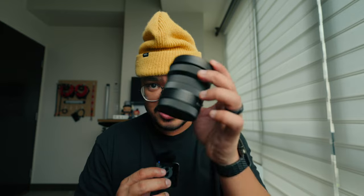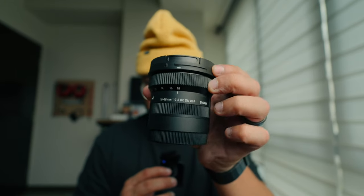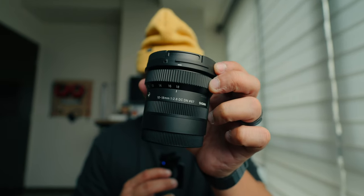If you own a Sony crop sensor camera, you should have this lens. This is the Sigma 10-18mm f2.8. And in this video, allow me to give you 5 reasons why.